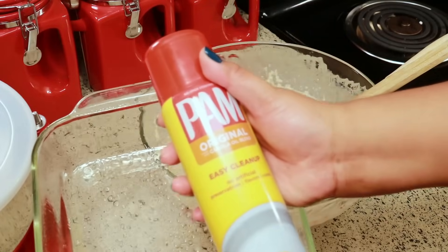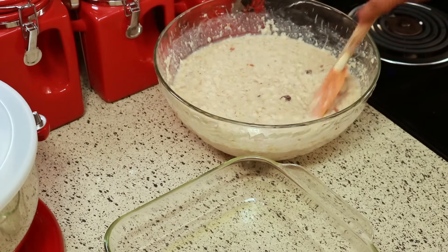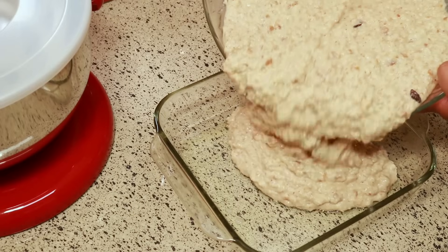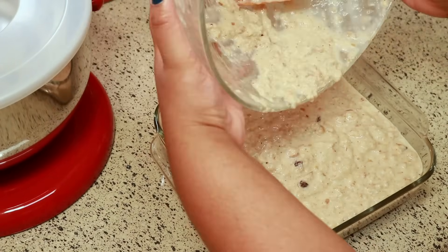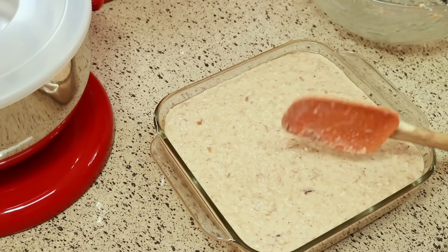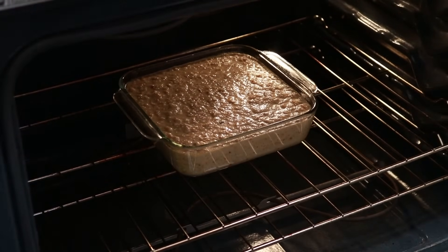Next you're going to grease your pan — I'm just using some cooking spray to do that — and I'm using an 8x8 pan. Oh my goodness, I was struggling because this bowl was so heavy to hold up. Put this in a preheated 350 degrees Fahrenheit oven and let it bake for one hour.